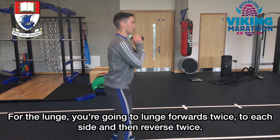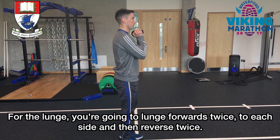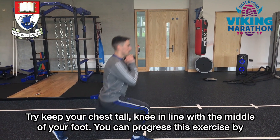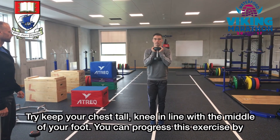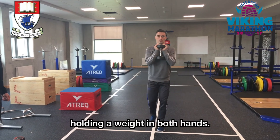For the lunge, you're going to lunge forwards twice to each side and then reverse twice. Try to keep your chest tall, knee in line with the middle of your foot. You can progress this exercise by holding a weight in both hands.